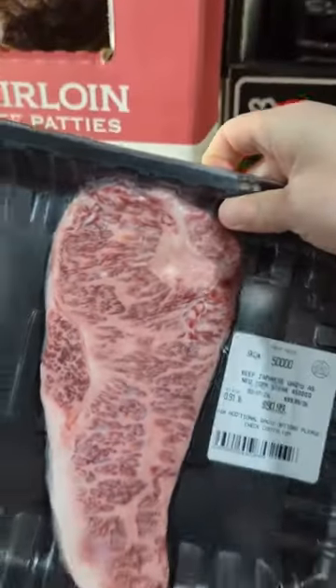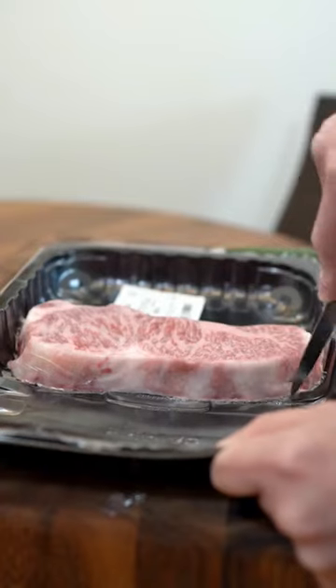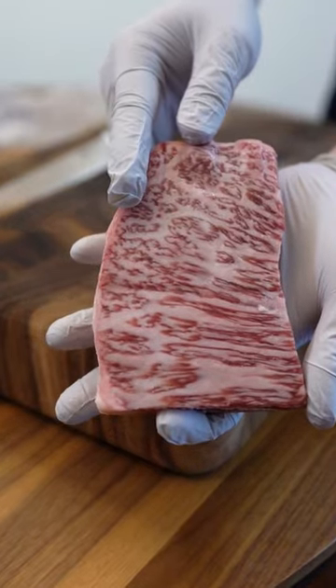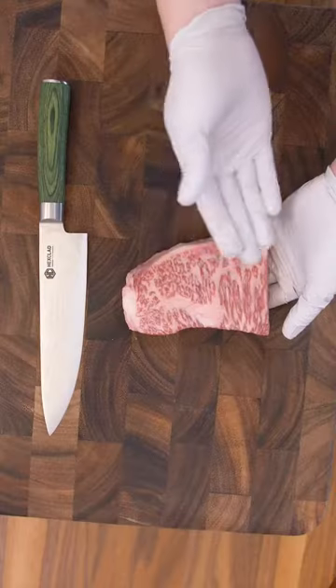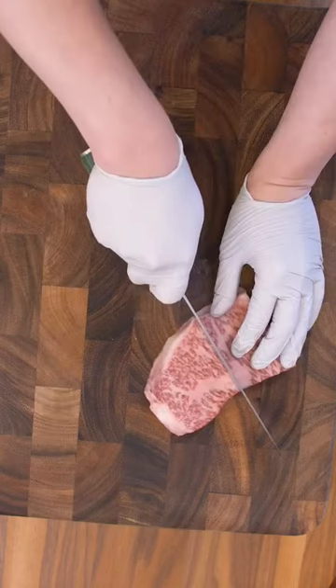Remember that $100 A5 Wagyu steak from Costco? The one that had the nice little hiss when I opened it up? Here's the second half to answer some of your questions from last time. It's fully thawed out this time. We're going to season one half and keep the other half traditional.